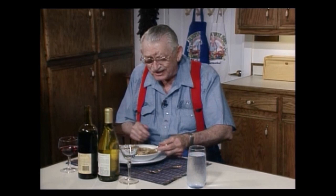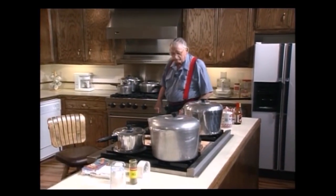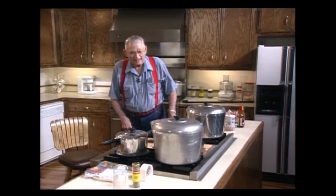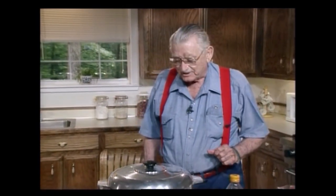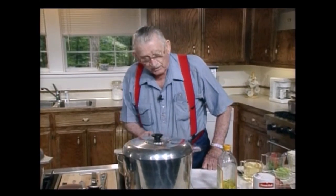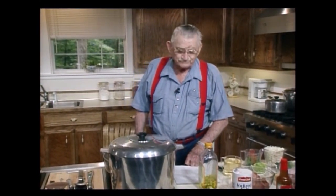Man, that is good, I guarantee. Come here, rabbit. Hi, y'all. I'm glad for you to see me, I guarantee. I'm going to make you a roux. We'll talk about it. I've got it most made, and then we'll make a rabbit gumbo. And isn't that good? Mm-hmm.